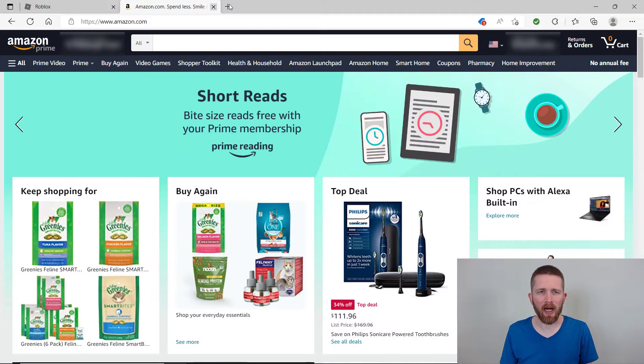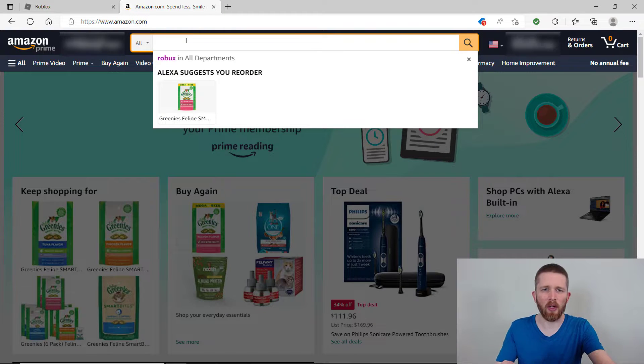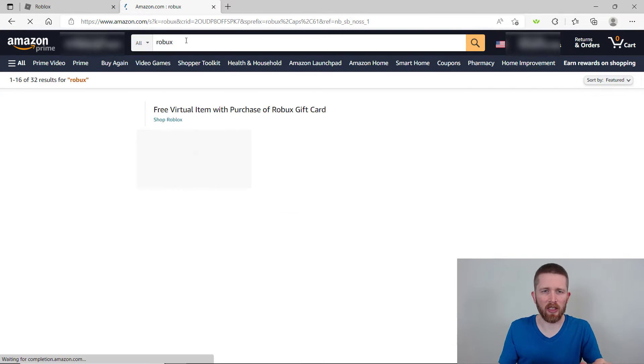First, go to amazon.com and once you're there, make sure you sign into your account. Once you're signed in, go to the search tab and make sure that you're searching all departments. In the search tab, you can look up Robux or Roblox gift card — either one works.